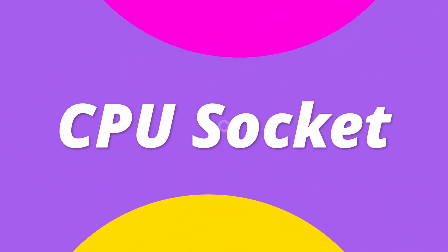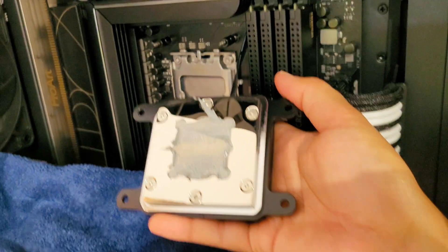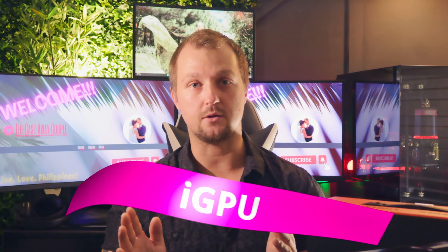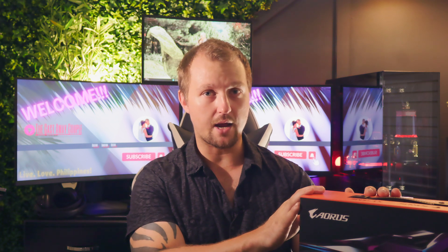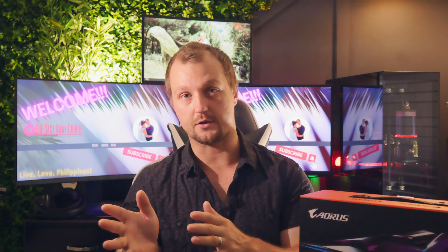Another thing you might want to do is inspect your CPU and motherboard socket. Reseating your CPU, checking for bent pins, and verifying that your motherboard and CPU are both in good shape — a misaligned CPU or damaged socket pin can cause instability and prevent proper GPU initialization. It's also important to note that if your CPU doesn't have an integrated GPU, you won't get a display signal without a working graphics card. So if you don't have an older GPU lying around, unless you have a friend whose GPU or CPU you can borrow for troubleshooting, you're kind of stuck.